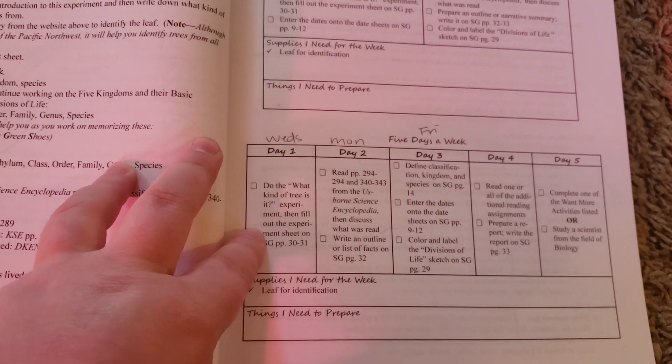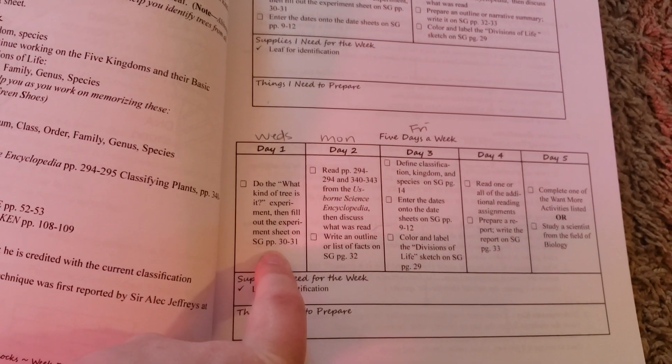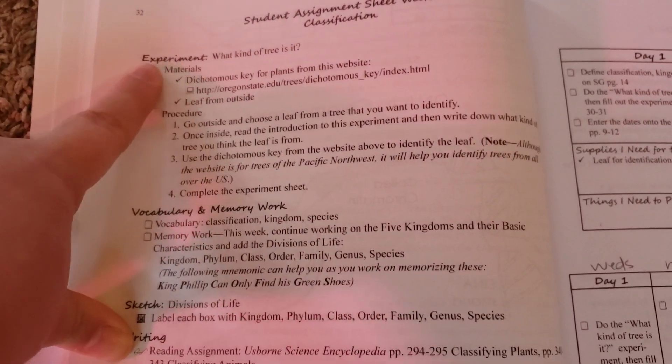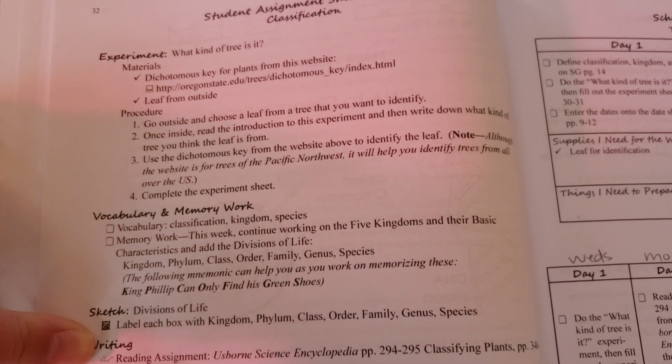On Wednesdays, we will be doing our experiments. So for this experiment, it is 'What Kind of Tree Is It?' Over here in the teacher guide, it tells you all the materials you need for this particular experiment and what you're going to do. Simple as that — pretty awesome in my opinion.